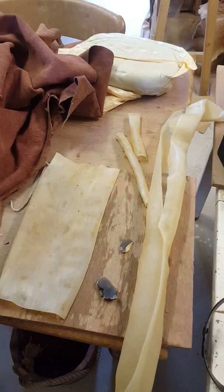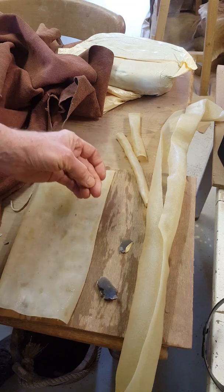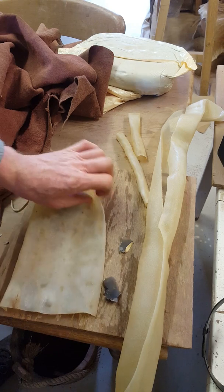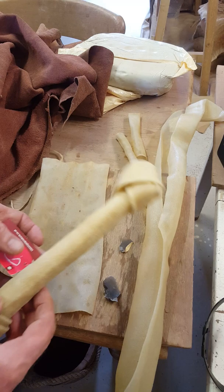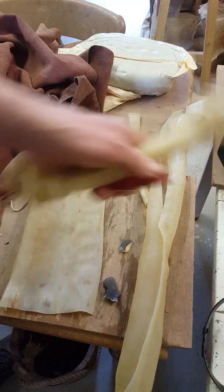The material I'm going to stitch it with is this — which is rawhide. This has been soaked overnight to make it soft. How do you buy rawhide? Pop along to your nearest pet shop. Doggy chews.